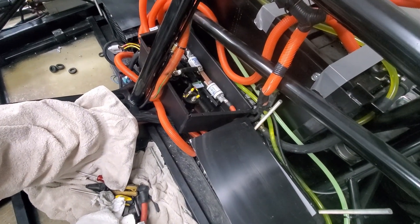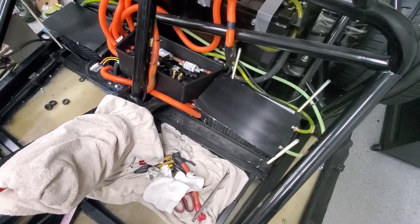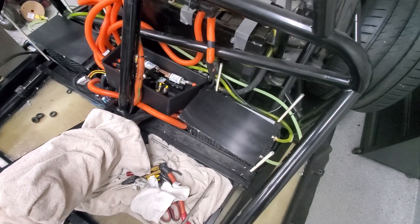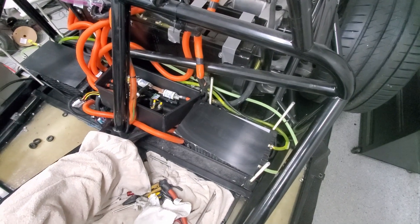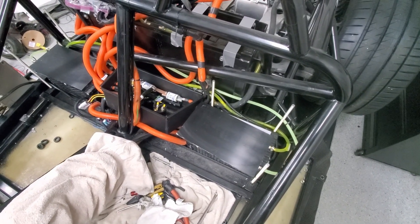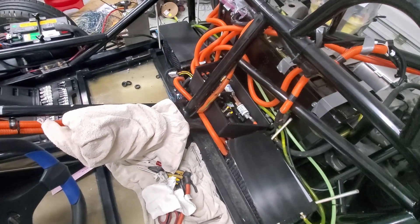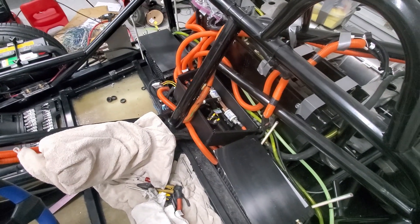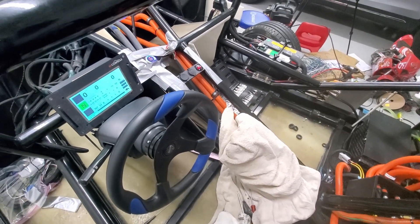The high voltage box is back together and the battery modules are hooked up. I'll have one on each side with plates to hold them down — I need to put those on, but I'll probably cut those screws shorter first. Pretty pleased that we were able to unwire everything and rewire everything and have things working.